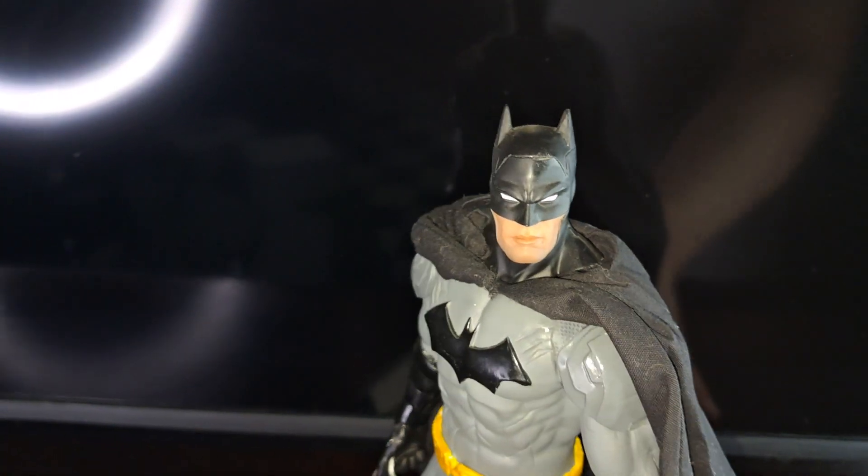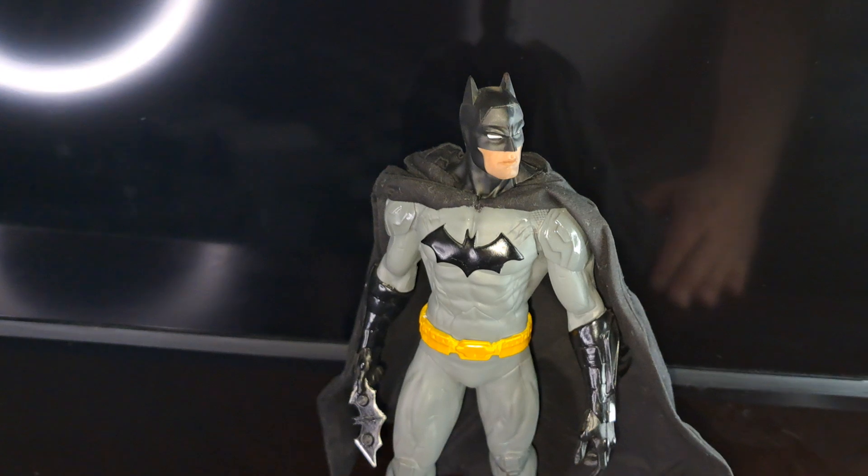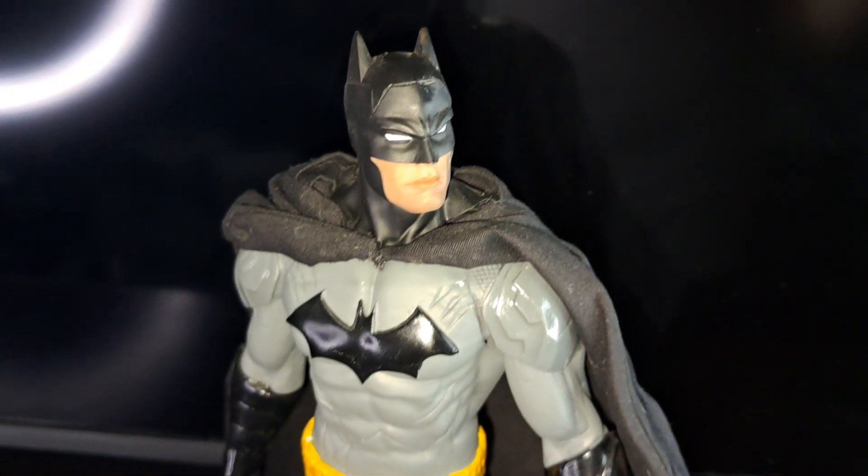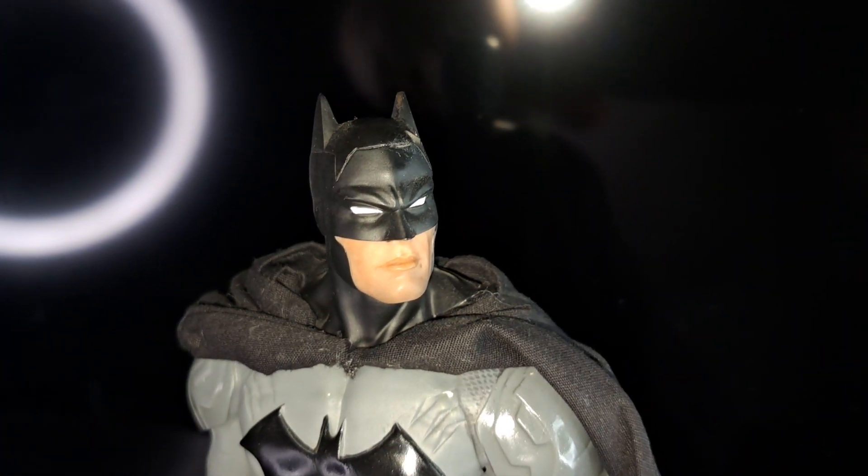That is the DC Icons New 52 Batman statue.